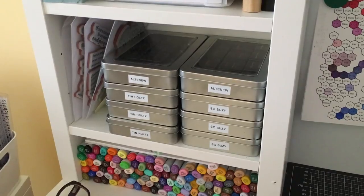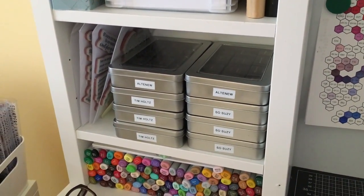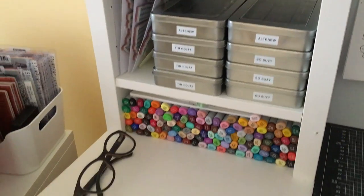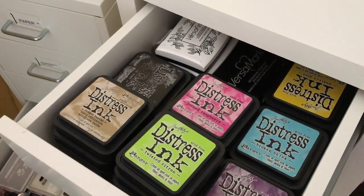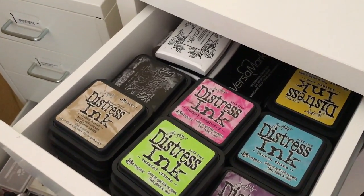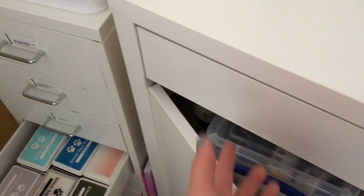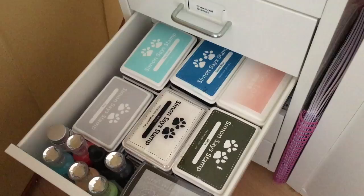I showed these in episode 1 so I'm just going to go through this quickly, and then I'll go into them in more detail without having the camera in my hand for camera shake. Down below in my drawer I have my essential inks — my full distress ink pads as well as my black ink and my Versamark — things I need to have readily available that wouldn't fit in the top shelf. And then these are the inks I use less often, which are in these drawers.